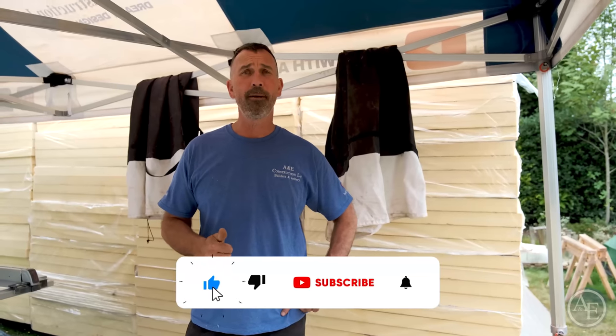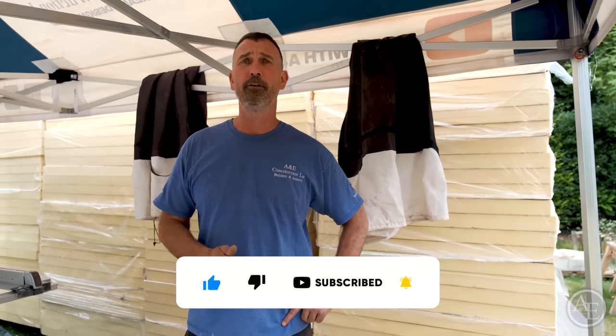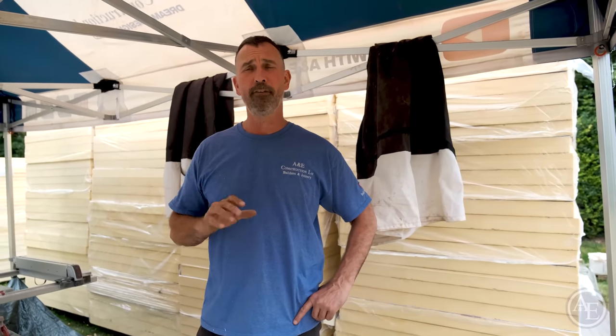Hey you beautiful people — another beautiful day! If you enjoyed the video, make sure you like, comment and subscribe, and hit that notification bell so every time we upload a video you'll be notified. Have an awesome week — see you soon guys on the next vlog!